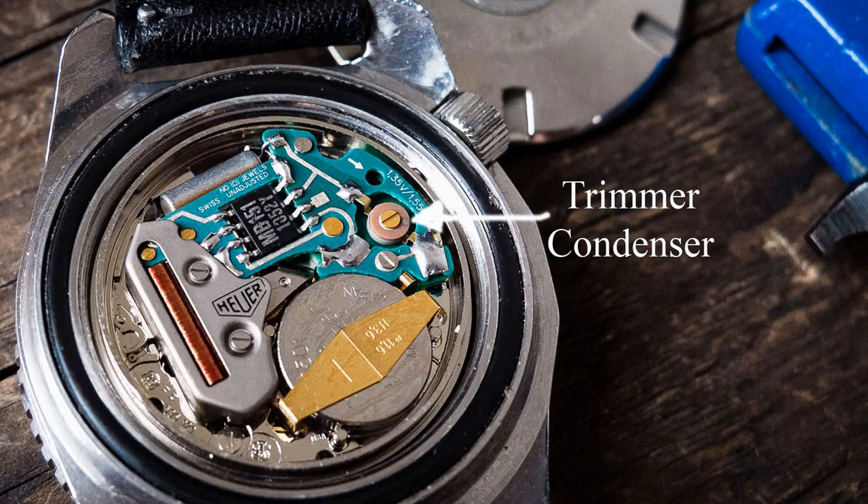A trimmer condenser is often found in older vintage watches, even many of the cheaper ones, and in a few newer watches. The trimmer condenser changes the frequency coming from the quartz crystal oscillator when its capacity is changed. It's basically a variable capacitor.